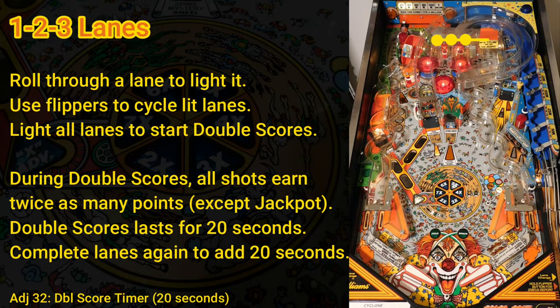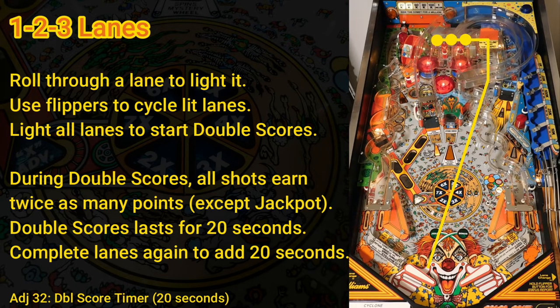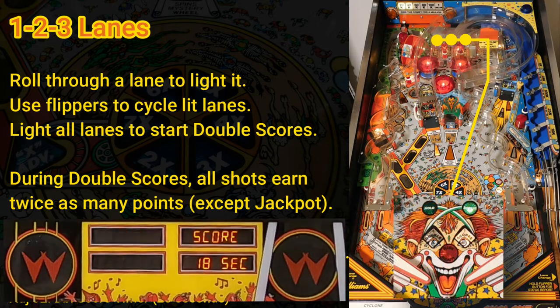After the skill shot, the ball is automatically launched into the 1-2-3 lanes at the top of the playfield. You can also reach the lanes with a shot from the left flipper. The objective is to roll through each lane so that all three are lit. You can press either flipper button to cycle which lanes are lit. Lighting all three lanes starts double scores, a 2x playfield multiplier, which lasts for 20 seconds or until you lose the ball. If you complete the three lanes again during double scores, the timer is extended by another 20 seconds. During double scores, the displays count down the time remaining and the clown's eyes flash on the playfield.